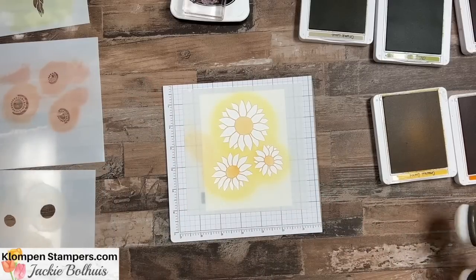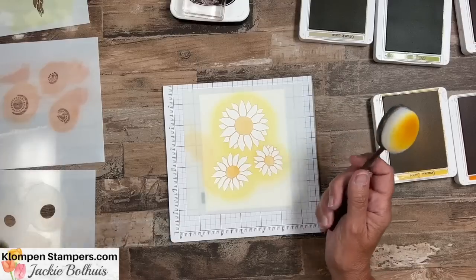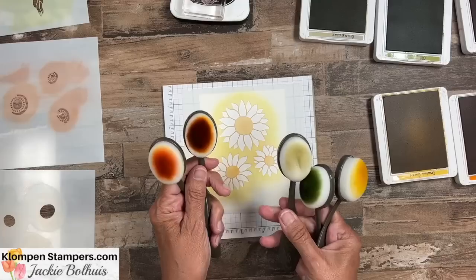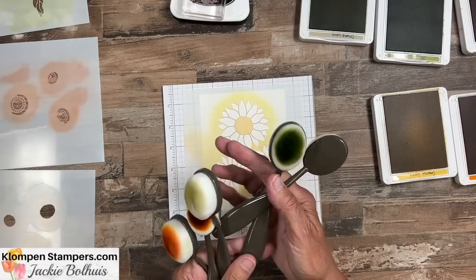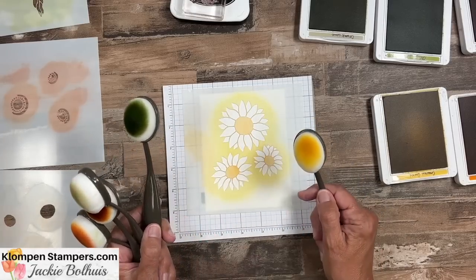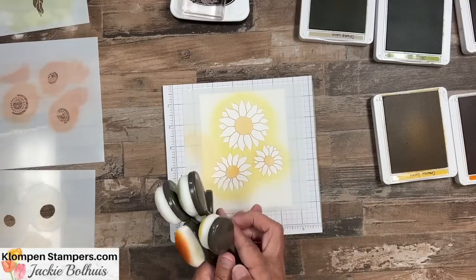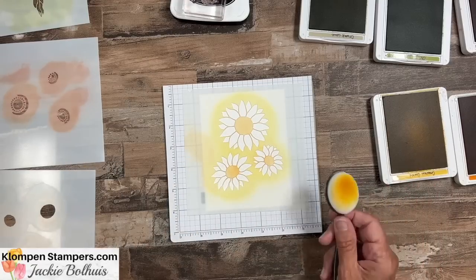For this one we're going to start out using crushed curry and my blending brush. If you've never used blending brushes I think you might fall in love with them. I keep mine in color groups — orange, rust, crumb cake for brown, and green. When you're done with them you can wash them in water if you want to; they'll stay stained but they'll be clean. I tend to just have a bunch of them for different colors, keep them in a little container, and grab them as I need them.